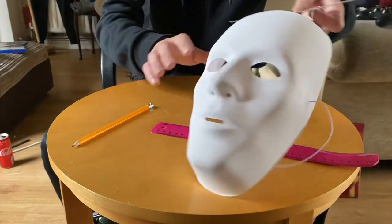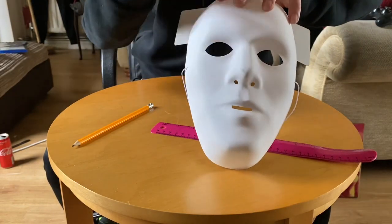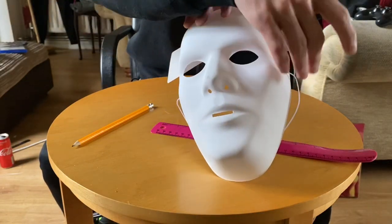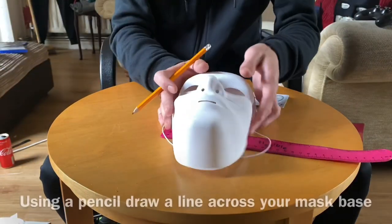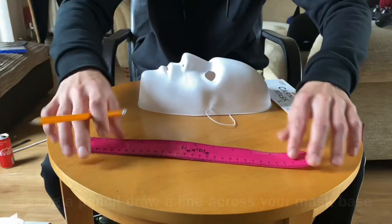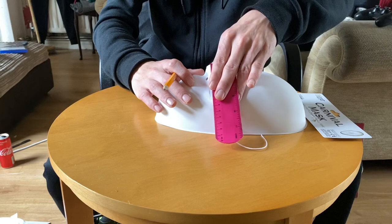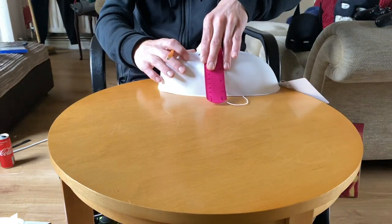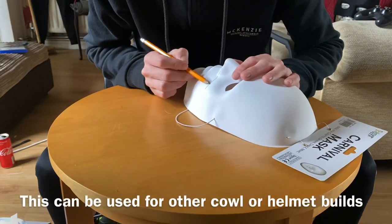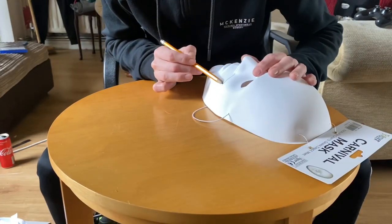I've already got one to show you. We're going to cut off the mouthpiece here. If you want to use this for a full helmet you can keep the mouth on, which we'll do in a future video. We'll cut off around here so we just need the top half of the mask. You can use a ruler or a piece of paper placed along the nose to get a straight line, then follow it along with a pencil. I like to use pencil in case I make a mistake.